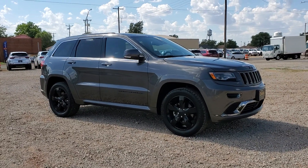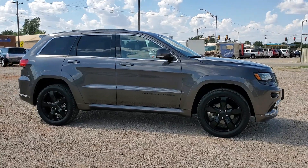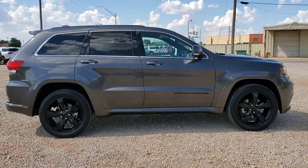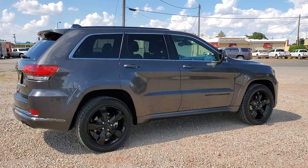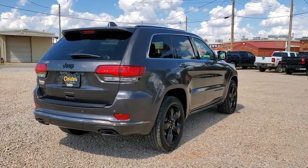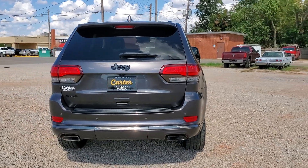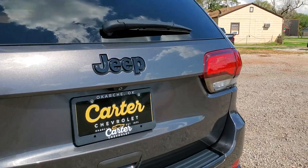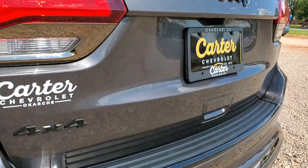This is a 2015 Jeep Grand Cherokee Overland. It's got the black rims, black emblems on the side, on the front, and the rear. It's got the black chrome accents around the tail lights and the lower bumper. You can see the reverse parking sensors, the emblems blacked out, as well as the four-wheel drive.